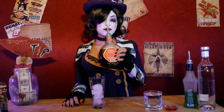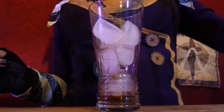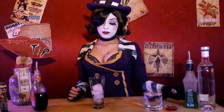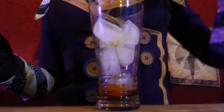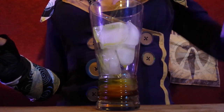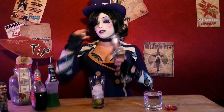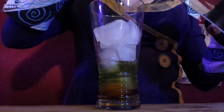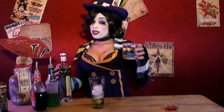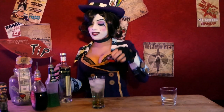We start with our amaretto. Next, we add a little bit of melon to round things out. Then we're gonna give this drink the kick it deserves by adding a dash of strawberry rum.